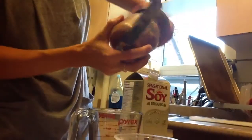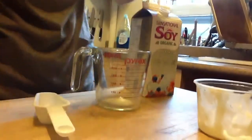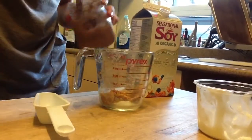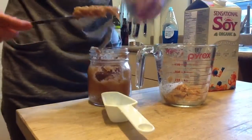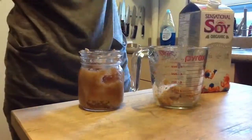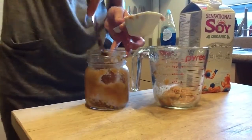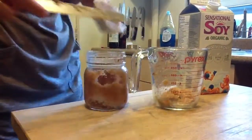For example, applesauce — this is homemade applesauce. If I put it in here and try to level it and make it flat, it's really, really difficult. Whereas if I put it into the dry measuring cup, I can scoop it in and then level it when I'm done, which makes it much easier to measure. So if you think an item would be better to level, use your dry measuring cup.